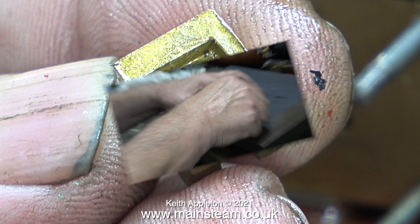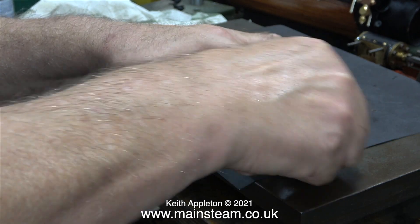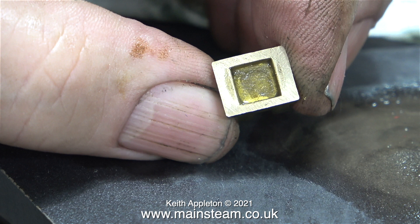A bit of dodgy camera work here — my hand is definitely in the way in this shot — but after a while, by using a piece of 400 grit wet-to-dry sandpaper and some oil, the slide valve started to look a bit better. It's not there yet though, it still needs a bit more rubbing.